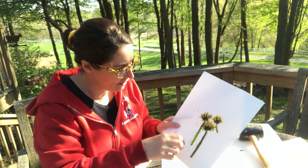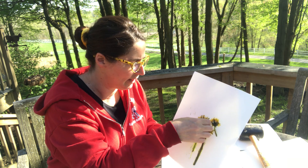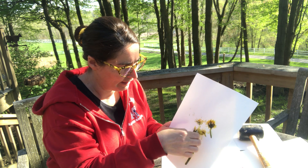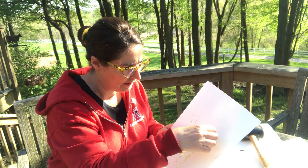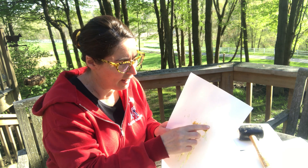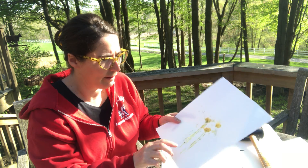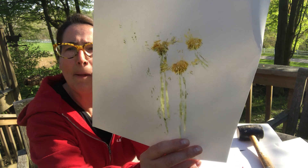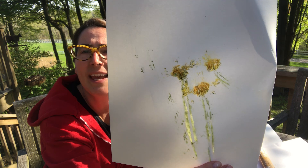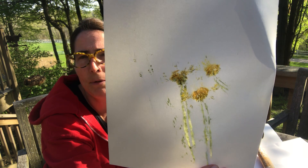There was nothing there in one spot, but right here where our dandelions are — oh! We're kind of picking away the petals. That looks pretty. The leaf didn't really show through on this one, but the yellow did and the stems did. So that's pretty nice.